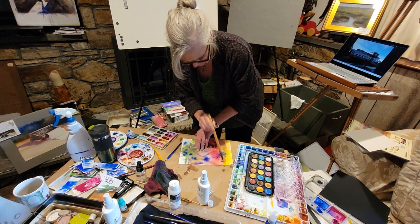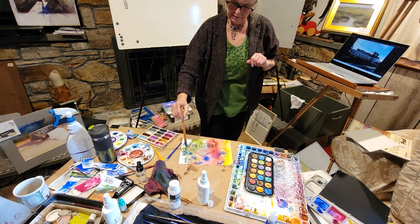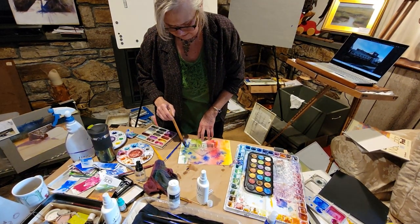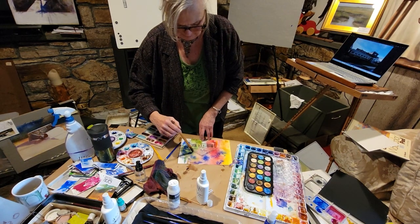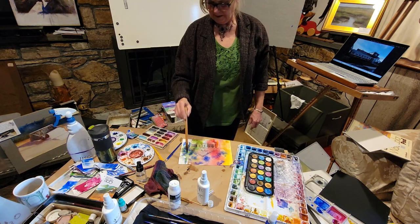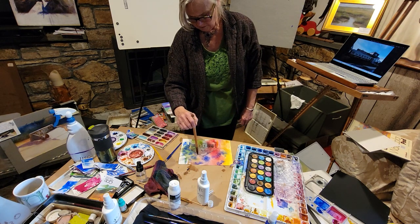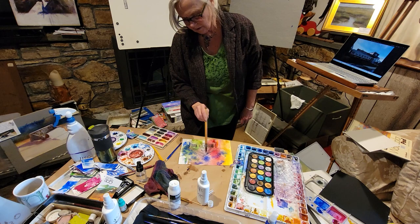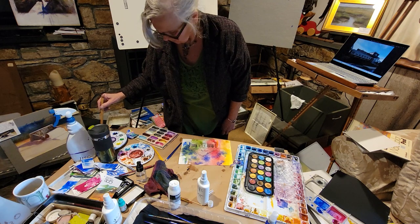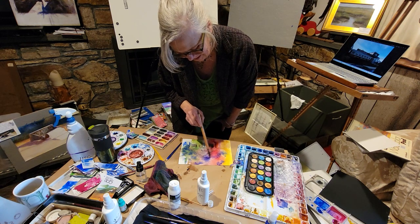Sometimes if you're doing a background and you just want it to look like the forest or something — the brain will really fill in a lot of the other parts. That shape right there is already looking like a little pine tree or something. Sometimes it's just fun to drop things on.